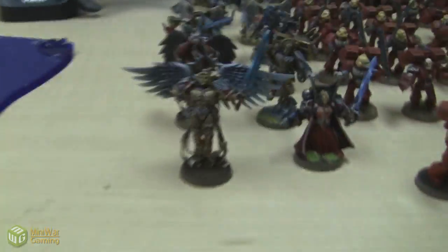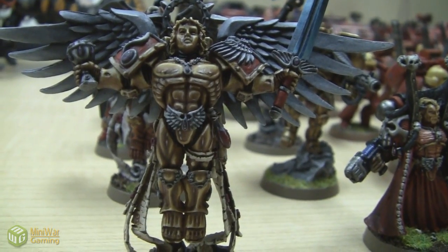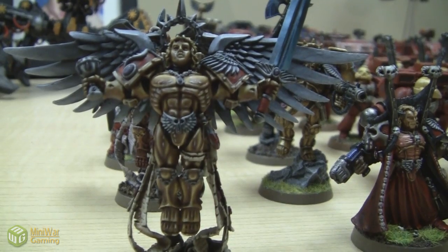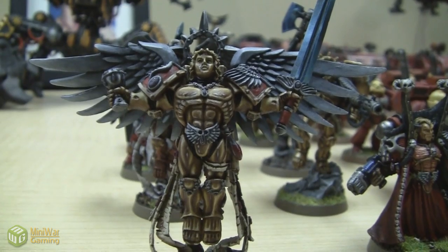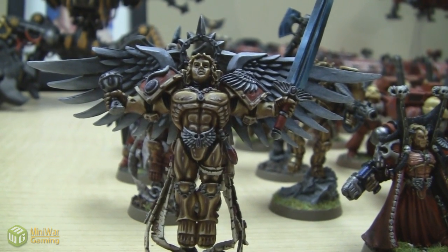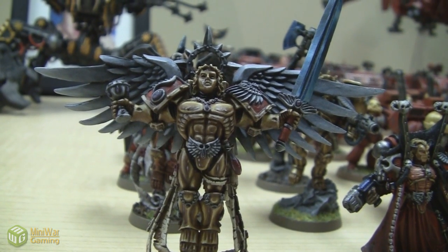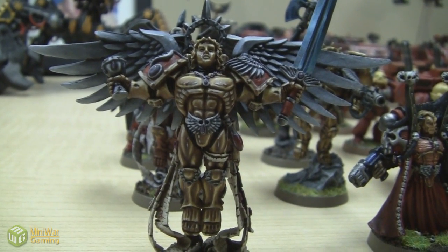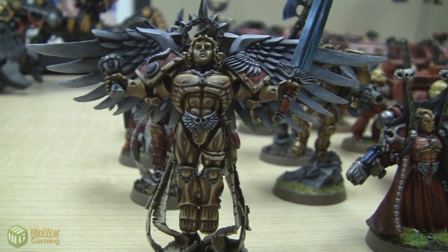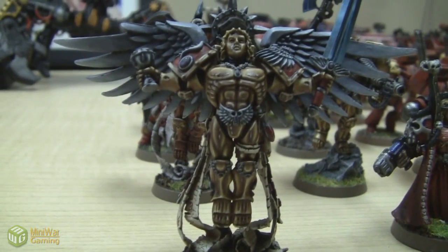And let's take a look at the HQ over here. The Sanguinor — I was looking at the Sanguinary Guard behind him and got mixed up. This is a ridiculously awesomely painted model by Paul. I could not paint this. That's why I am using his, because it looks beautiful. This is actually a beautiful model. It is ridiculously painted. It doesn't look as good in the video as it does in person, if you can believe it. Even Mephiston thinks he's beautiful.